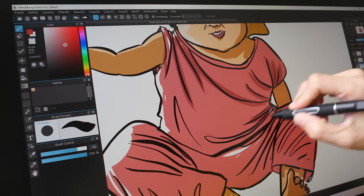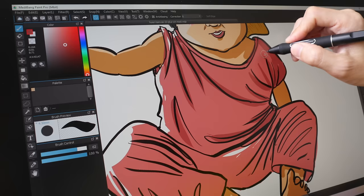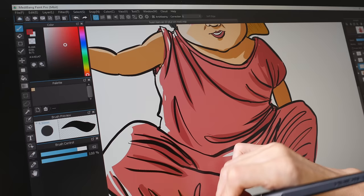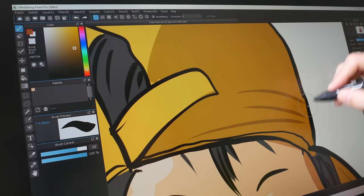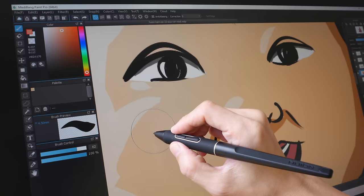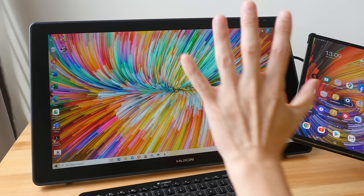I've tested this pen display on Mac and Windows with various drawing software: Adobe Photoshop, Illustrator, Affinity Photo and Designer, Clip Studio Paint, MediBang Paint Pro, Krita — they all work really well. I did not experience any glitches. The drawing experience is fantastic in that it really makes you enjoy the drawing process. No problems with dots either. You can expect the same drawing performance on Mac OS.